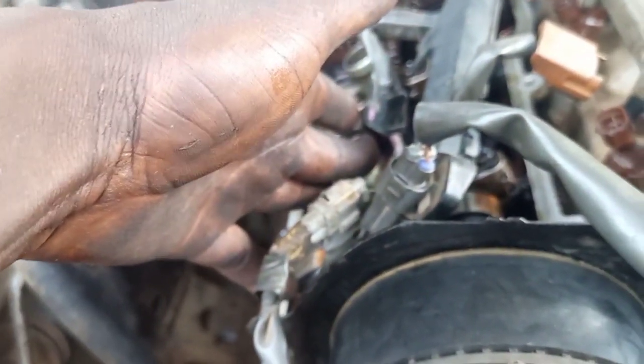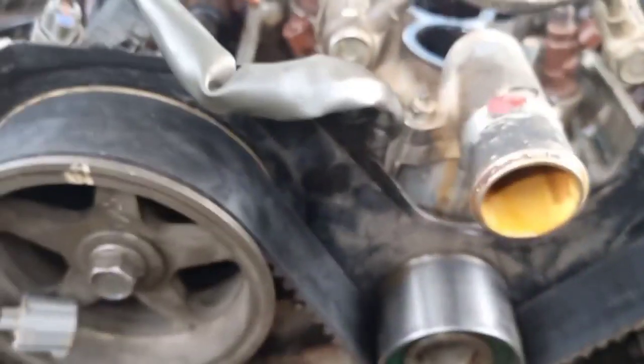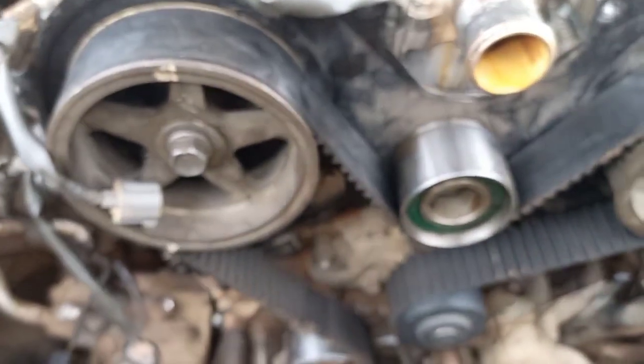How will you know your cylinder 1 from here? You want to know — you can see the direction of where the hole is facing. You can see this one is facing here — that's one. The other one facing here is two. The other one facing that way is three. Just count it like that.